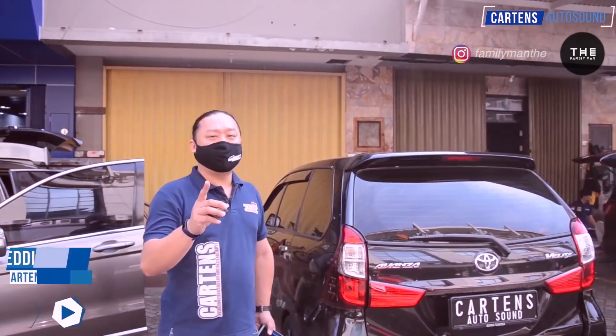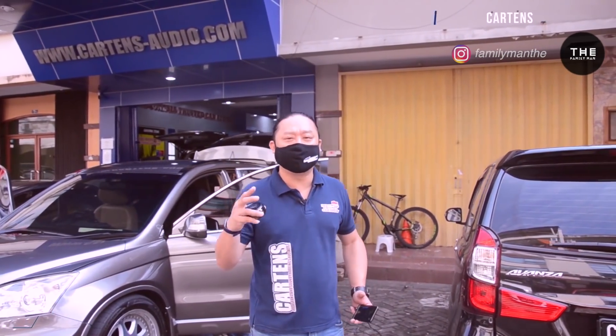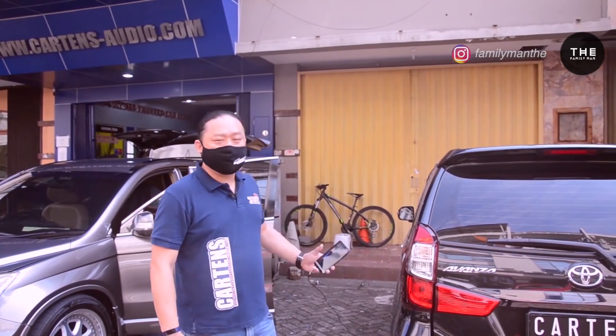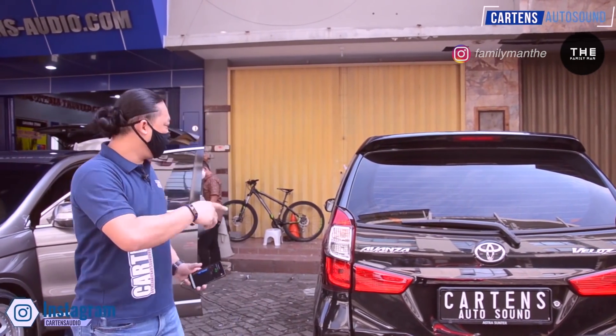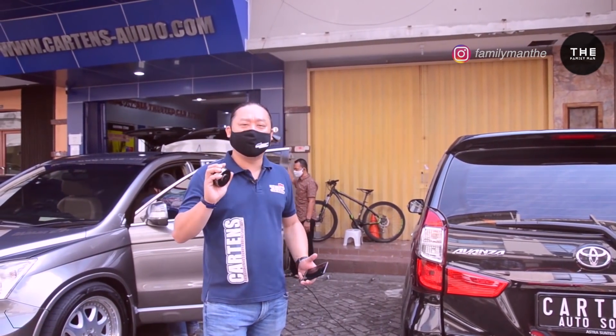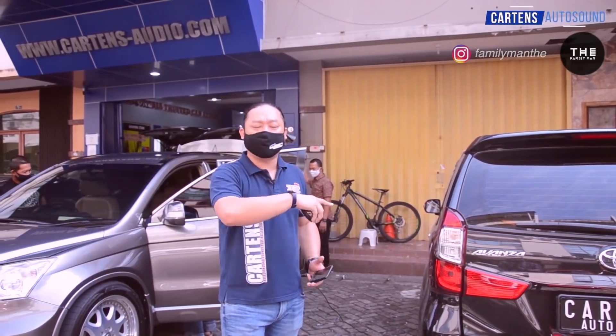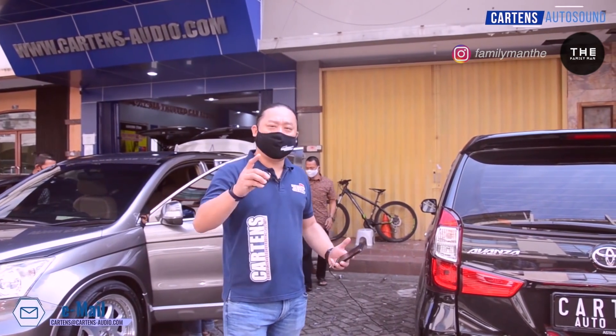Halo Kartenas, kembali lagi dengan saya Edith Susanto dari channel Kartens Autosan Jakarta. Tim kami sudah selesai menginstalasikan peredam Extreme Plus Comfort di mobil Toyota Avanza ini. Seperti yang diketahui rekan-rekan bahwa mobil ini sudah di-upgrade mesinnya, jadi kenceng sekali. Jadi pada saat berjalan, keluhannya adalah sangat berisik. Kita akan lihat perhitungan setelah pemasangan — karena kemarin kita sudah melakukan pengukuran sebelum pemasangan peredam. Nanti kita akan melakukan pengukuran setelah dengan menggunakan dB-meter, dan sebuah speaker untuk menghasilkan suara noise dari luar ke dalam. Karena mic-nya kita taruh di dalam, jadi kita akan melakukan pengukuran suara yang masuk ke dalam. Kita akan mulai dengan bagian yang sama kemarin.